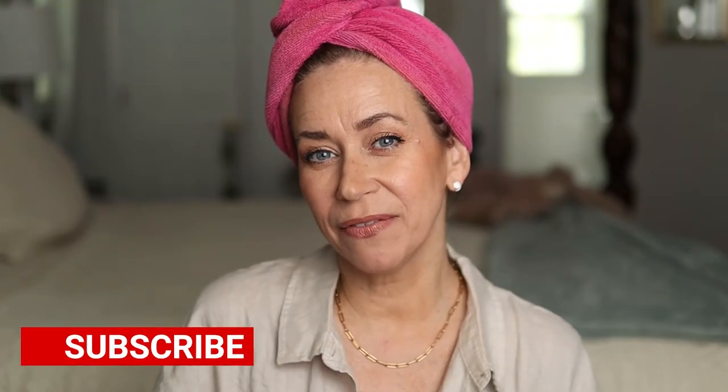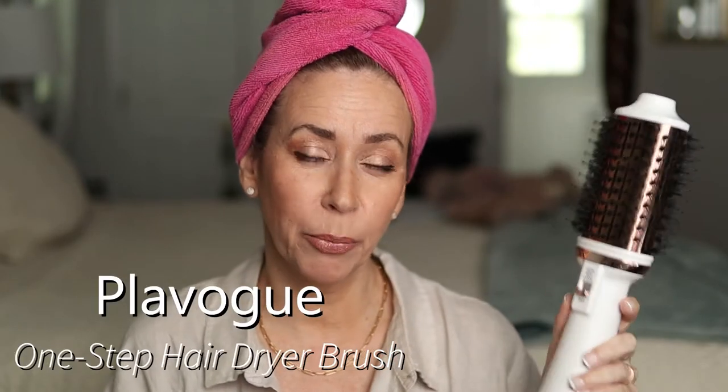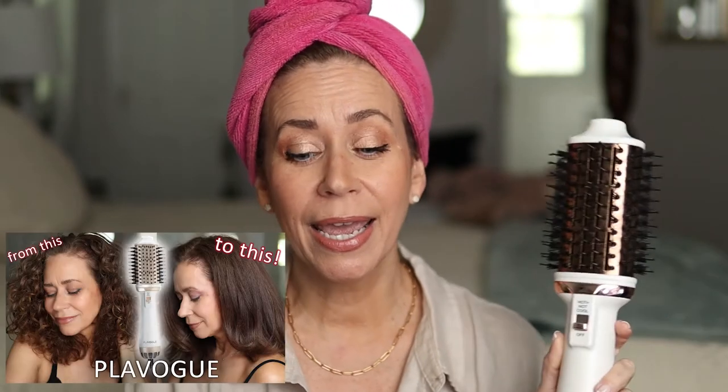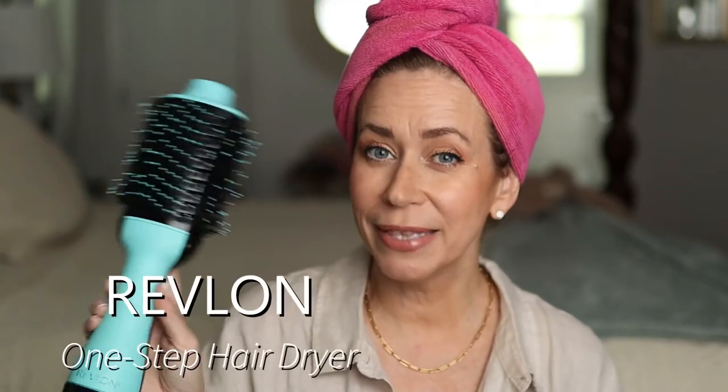Hello everyone and welcome to today's video. I recently did a video where I straightened my hair with the Plavogue hair brush straightener — my hair came out beautiful, I loved it. And if you watch my channel, you know I'm also in love with my Revlon all-in-one brush dryer. This is actually my second one because my daughter uses it every single day, so much that it was getting worn out, so I bought another one.